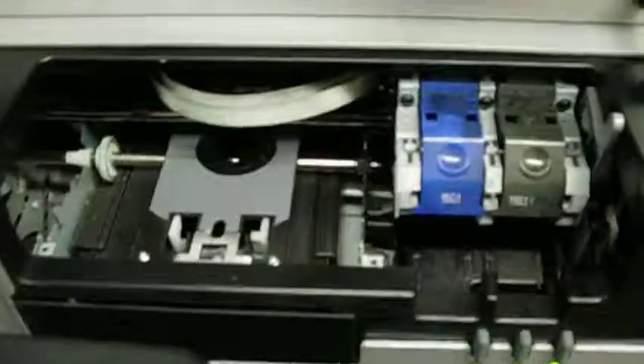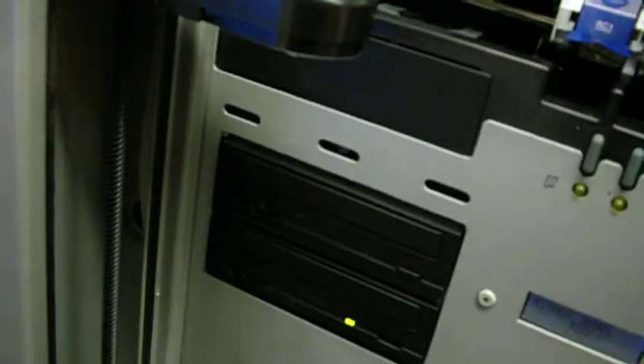This arm here comes all the way down, picks up your CDs, and puts them over here. This is a really cool machine. Like I said, everything that I can see works on it.